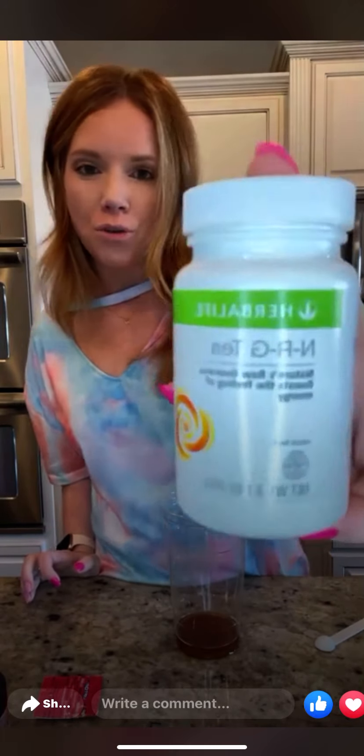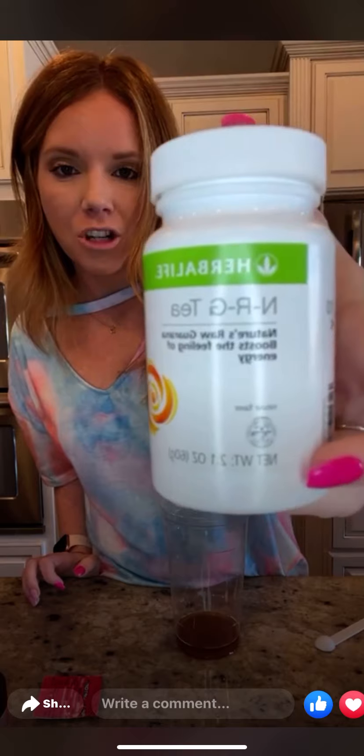Then we're gonna add NRG. NRG is an optional add-in — it stands for Nature's Raw Guarana. It gives you a boost, mental clarity, and alertness. It's like an organic caffeine because it comes from the tea leaf, so it's actually way better for you than other kinds of caffeine. We're gonna do a half teaspoon of NRG — again, that's optional. Nutrition shops do add NRG into their loaded teas as well.